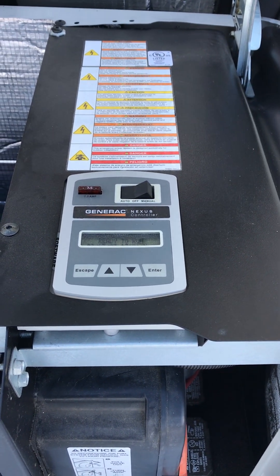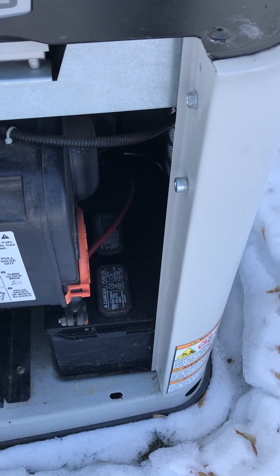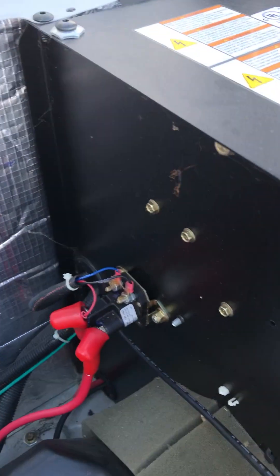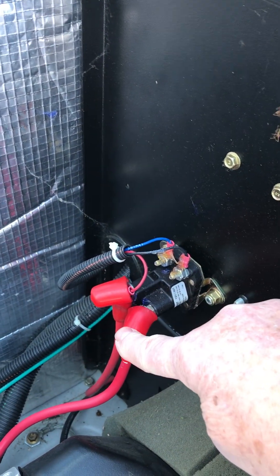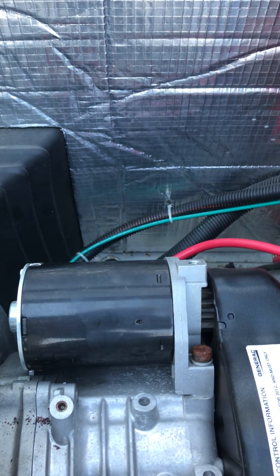The first thing I looked at was the battery, because those are really expensive and all they do is send a command to start, like turning the key in your car. The battery has to be in good condition, and it'll send 12 volts over to the starter relay, which connects these two posts here and allows current to flow to the starter.